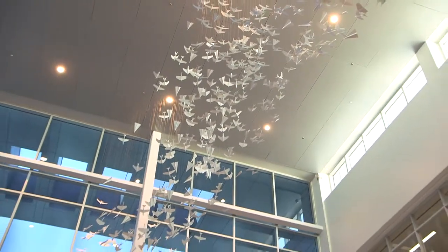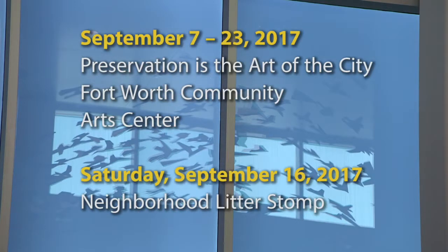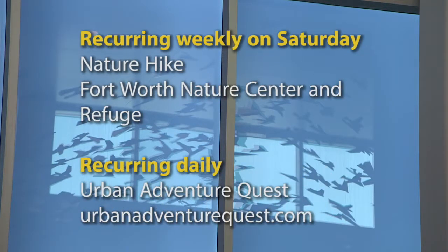Visit Meacham International Airport to view the artwork. I finally remembered how to fold these things. See? For a listing of more events and city meetings, you can always check the calendar at the city's website.